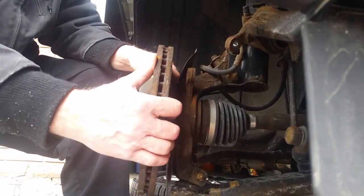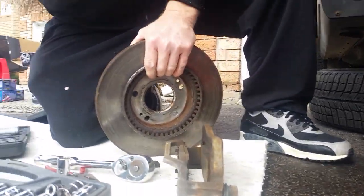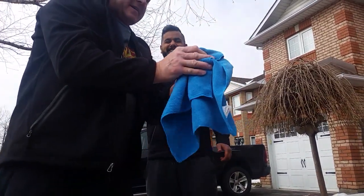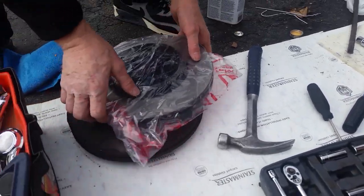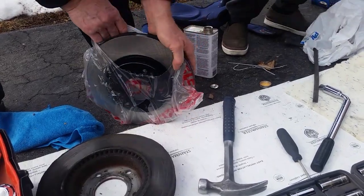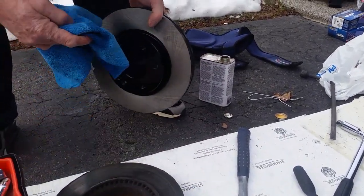Yeah, it's a pretty rusty one. Okay, so methyl hydrate - what does it smell like? Like alcohol. Yeah, it smells like nail polish remover actually.